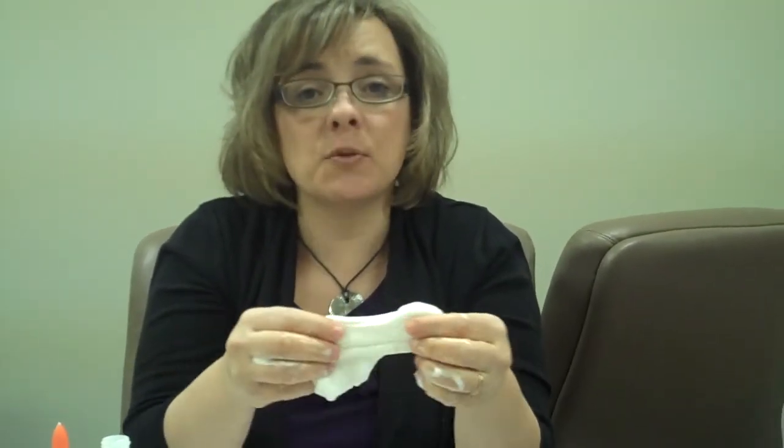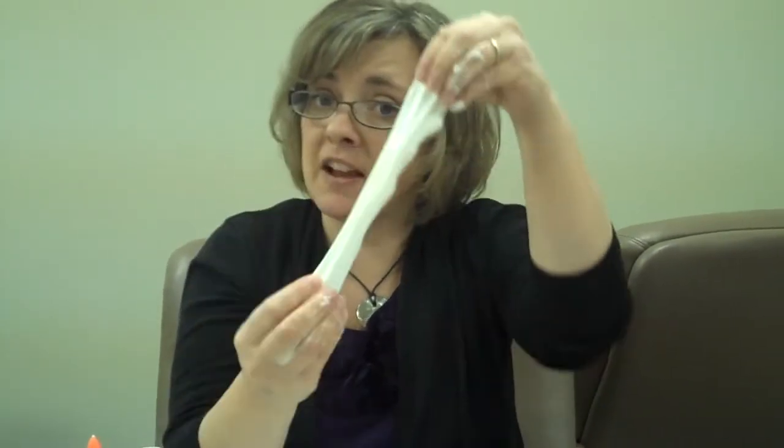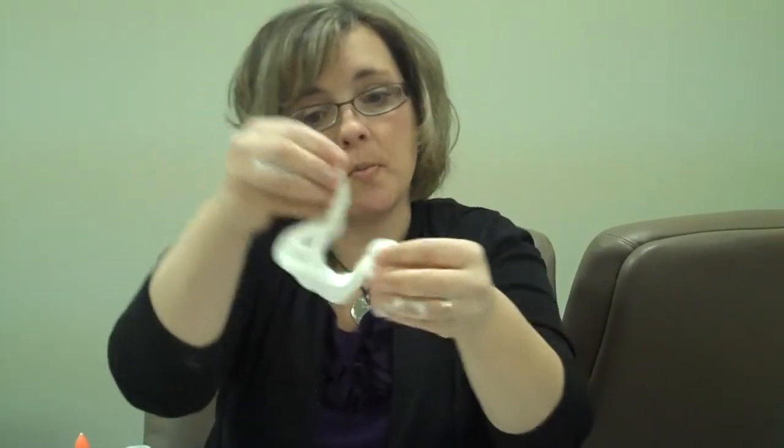If you receive dye in your packet, go ahead and use it, but make sure you only use 15 drops — this is science and measuring is important. If you do not receive dye, you can make fun ghost-shaped or snowman-shaped putty. Do not use food coloring.